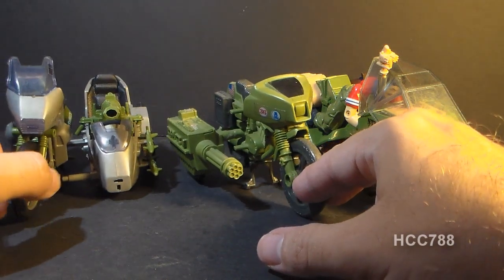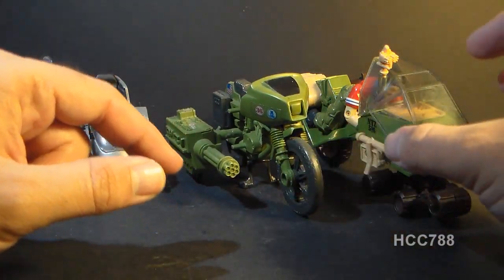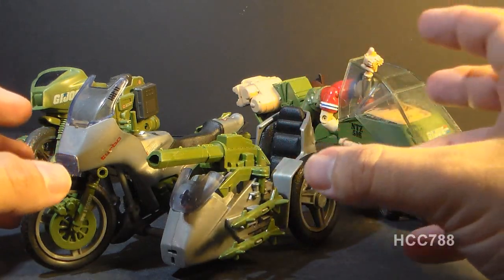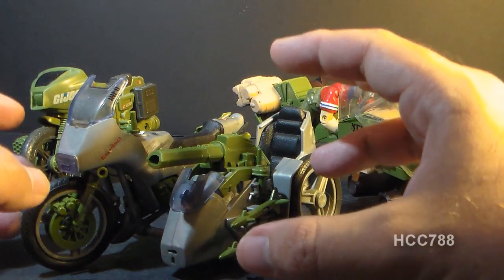Comparing the LCV Recon Sled to G.I. Joe's other motorcycles, it stacks up fairly well to the 1982 Ram as far as size and features go, but it is lacking in that the Ram had one big gun, and the Recon Sled definitely lacks that. Comparing it to the 1985 Silver Mirage, the Silver Mirage really outclasses the Recon Sled in both size, features, and armaments. However, the Recon Sled is a pretty sturdy vehicle, whereas the Silver Mirage could be rather fragile and flimsy. You won't find too many of these broken, whereas you'll find the Ram and Silver Mirage broken all the time.